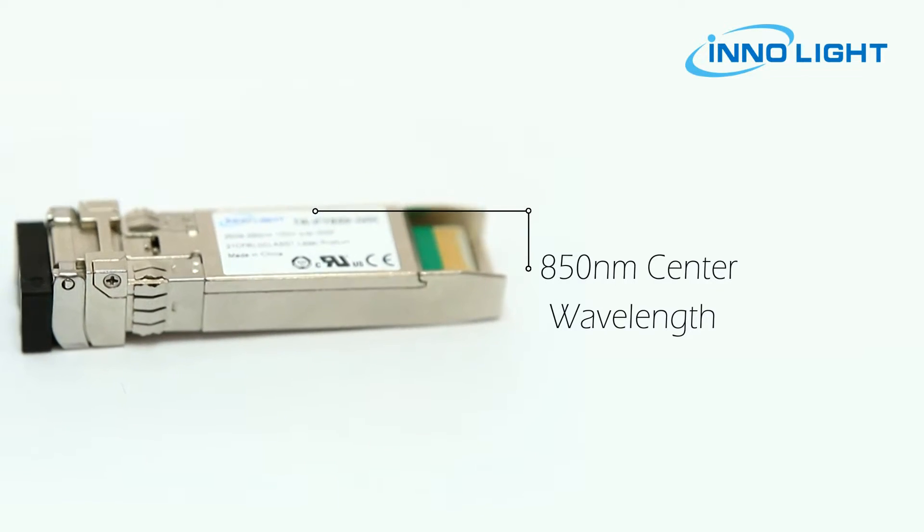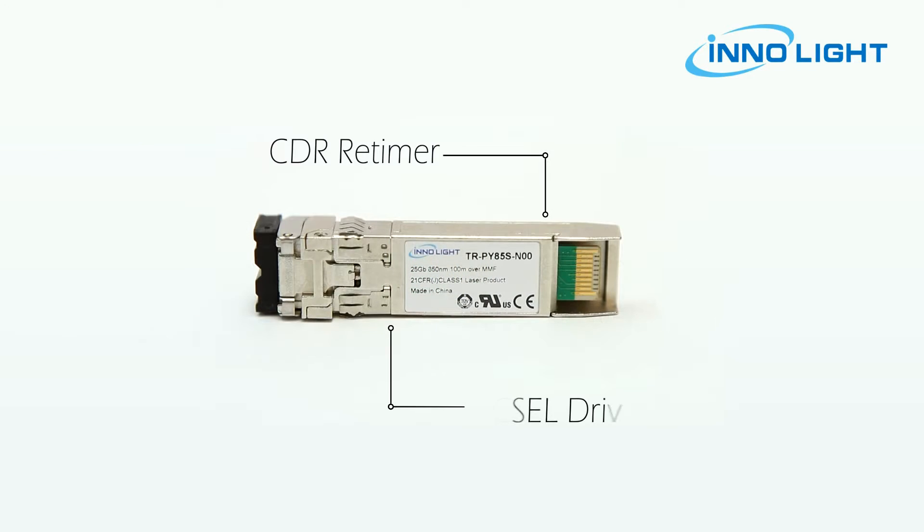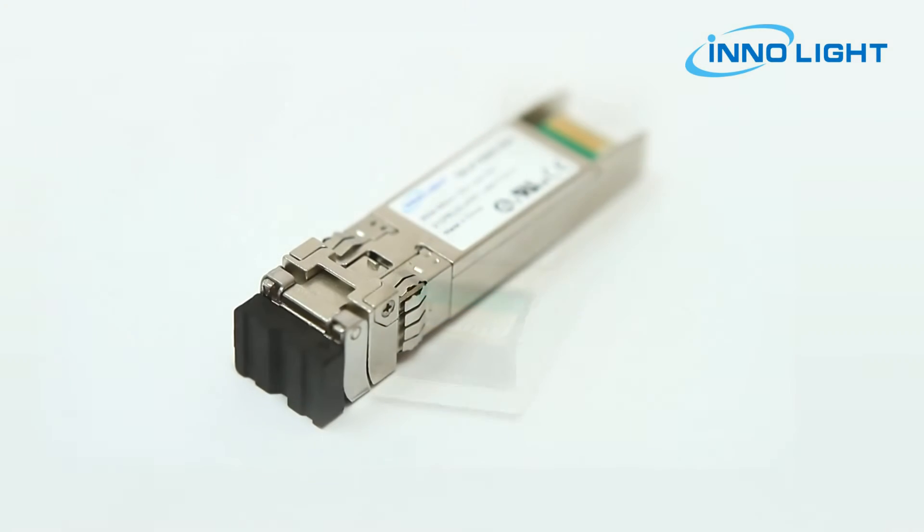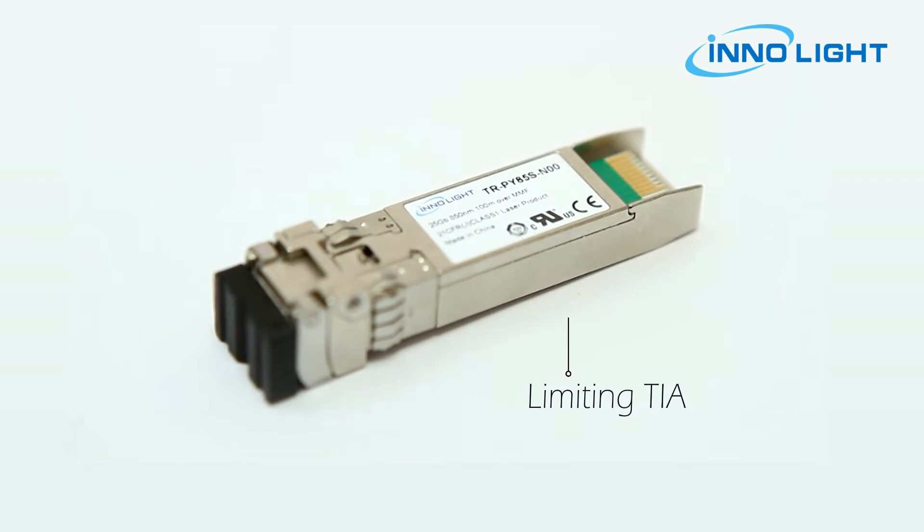The transmitter path incorporates a CDR retimer, a VCSEL driver, and a VCSEL laser together with a coupling lens. On the receiver path, optics are coupled to a photodiode and a limiting TIA, along with a CDR retimer.